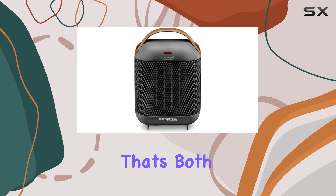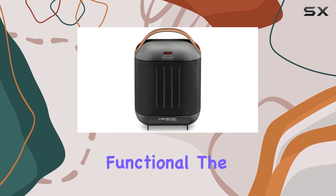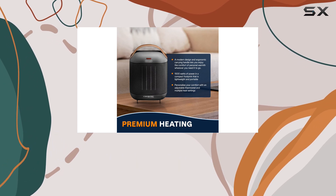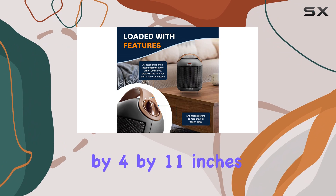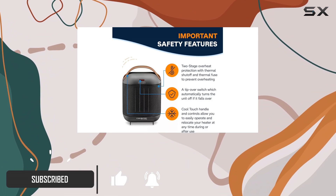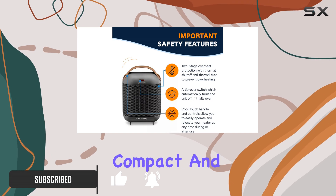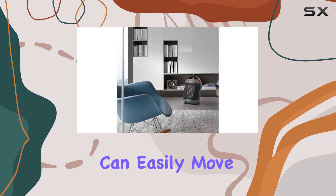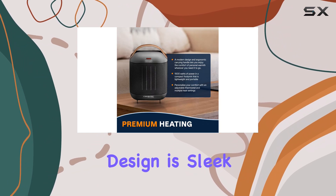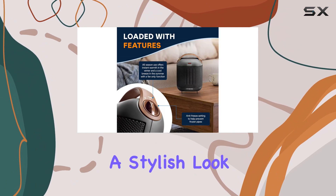If you're in the market for a space heater that's both stylish and functional, the DeLonghi Capsule might just be the perfect option for you. With dimensions of just 7.5 by 4 by 11 inches and a weight of 2.9 pounds, this ceramic fan-forced heater is extremely compact and portable. You can easily move it from room to room depending on where you need extra warmth.